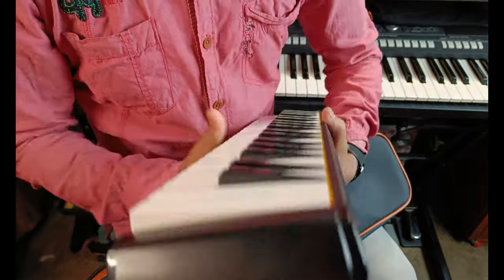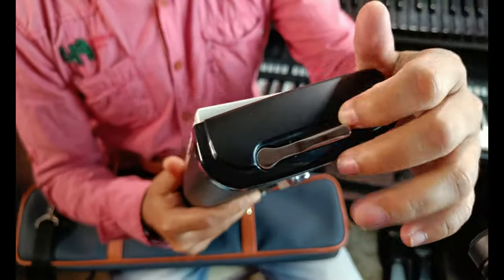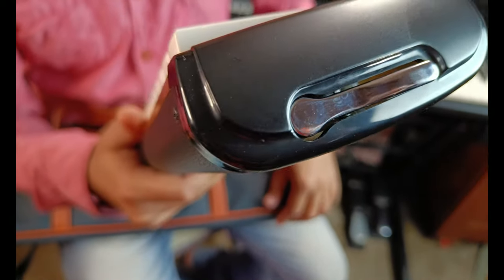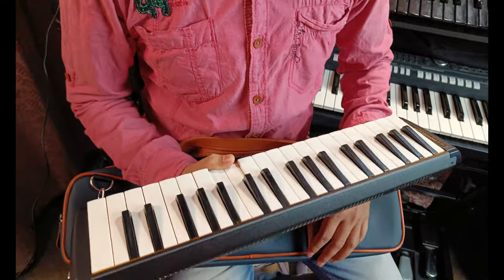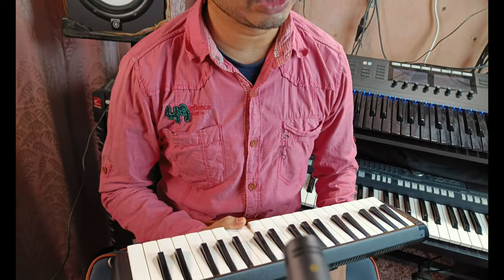On the right side of this instrument there is a kind of switch which will help you to clean the instrument. When we play any kind of wind instrument, some saliva gets into the instrument, so using this button you can blow that out.